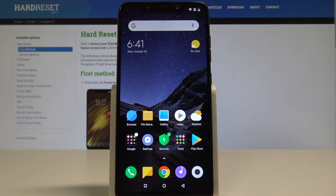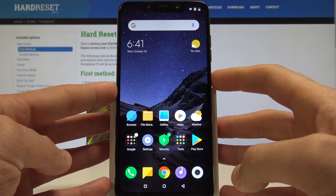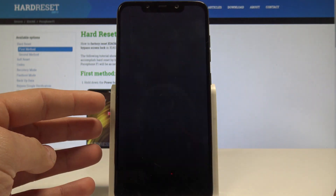Here I have the Xiaomi Pocophone F1 and let me show you how to enter the Fastboot Mode on this device. So at the very beginning, let's start by pressing the power key, then choose power off and tap power off one more time.